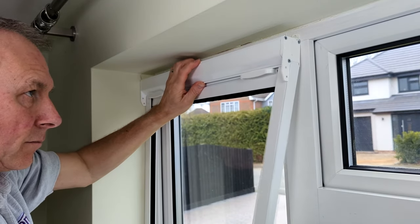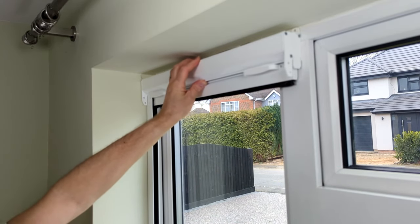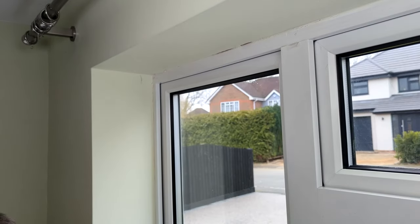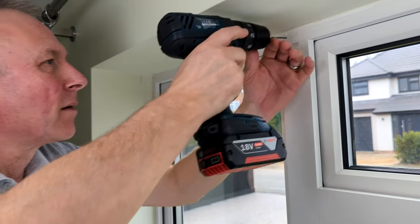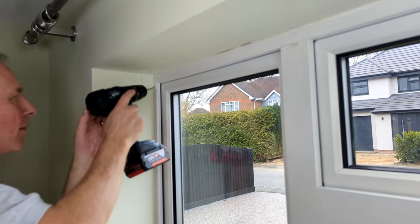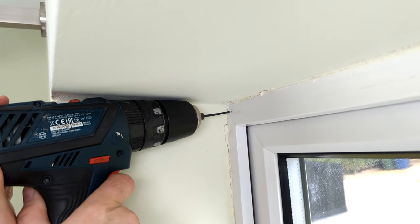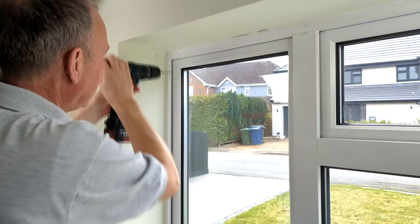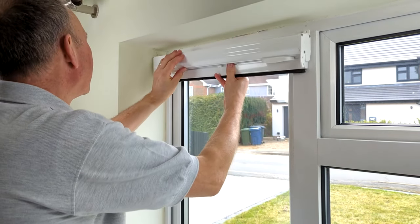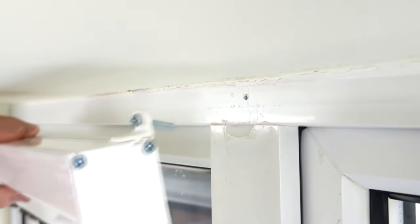Remove the screen. Drill the holes you have marked with a 2.5mm bit. Now hold the cassette back up in position, line up the face fitting brackets with the holes and screw into position.